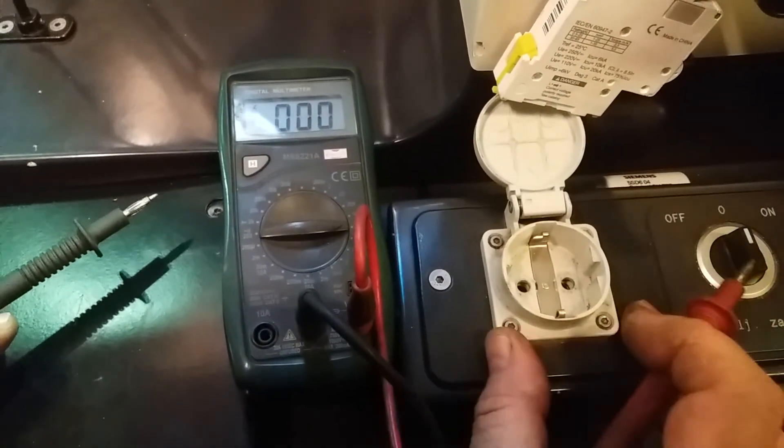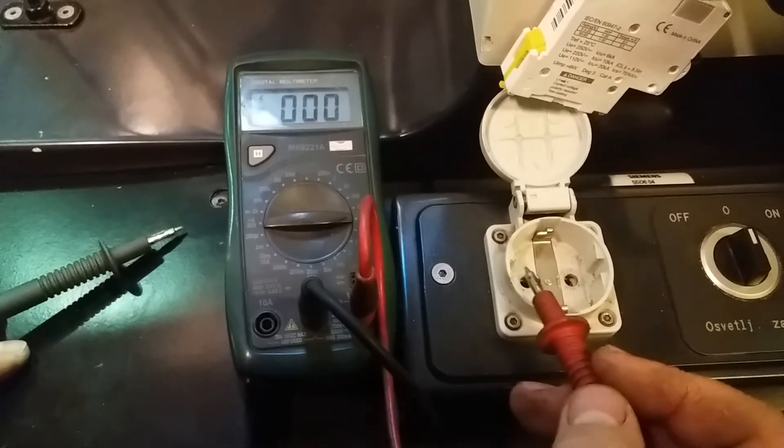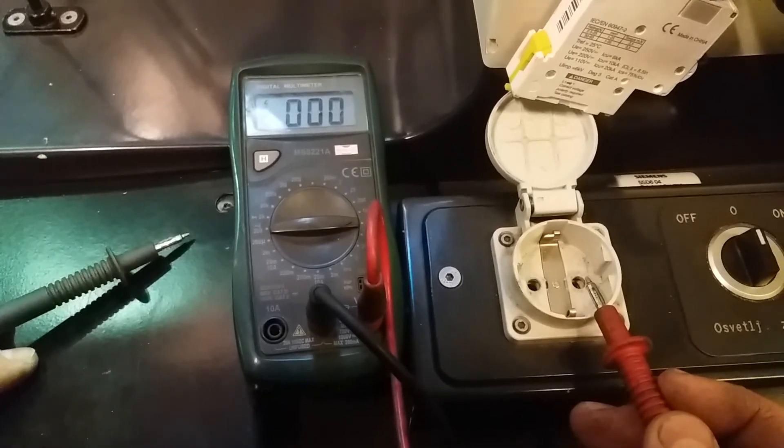If in your wall socket there is no voltage — zero between phase and null — the first thing you need to check is the fuse, but that is another story.